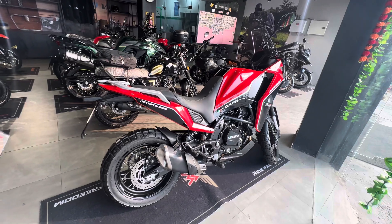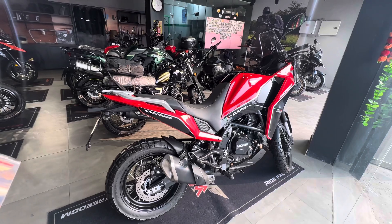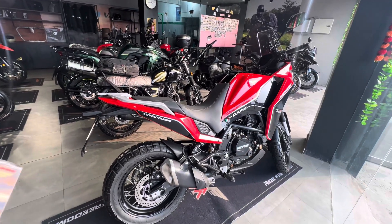You will be getting an alloy wheel as well as a spoke wheel edition. This is the rear suspension — it's a single shock absorber, adjustable in preload and rebound damping.